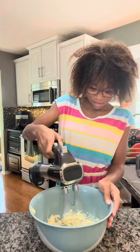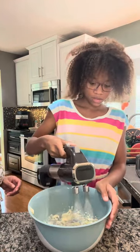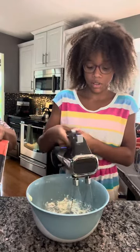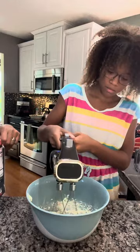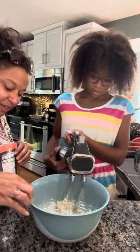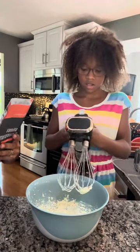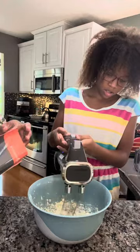Just for confirmation, it does say nut free on here — it's artificially flavored — so if you have a nut allergy, you can enjoy the almond pound cake mix. I've got Gabby back and we are going to make the vanilla buttercream icing, which requires six tablespoons of softened butter. The recipe tells you to start by beating the butter with the mixer on medium until light and fluffy for one minute.